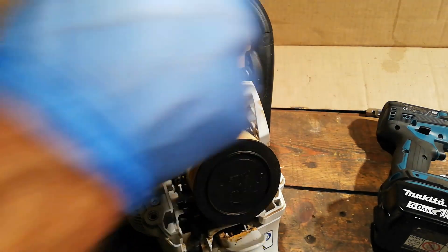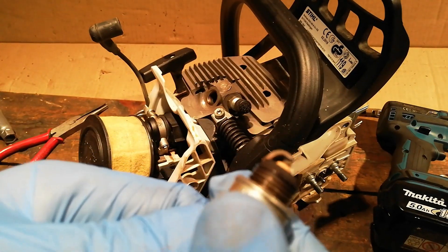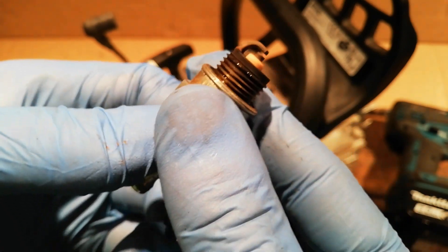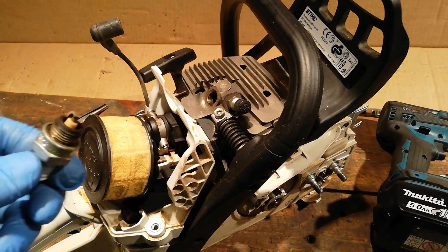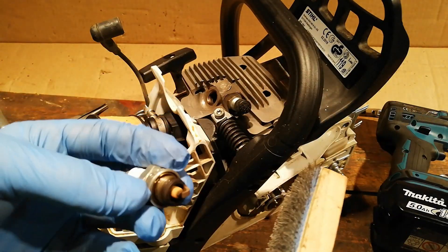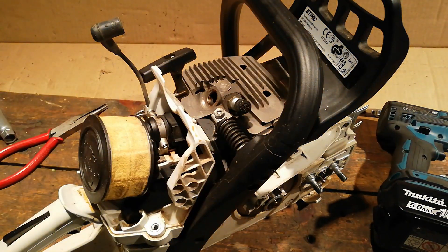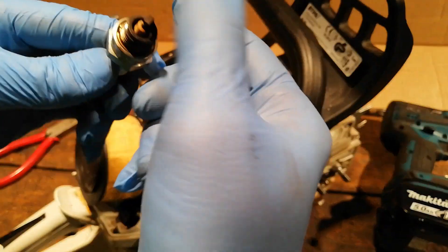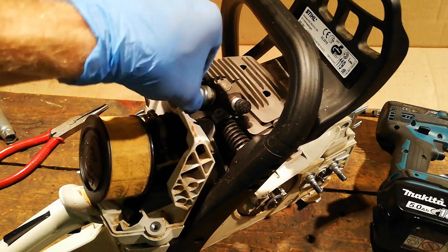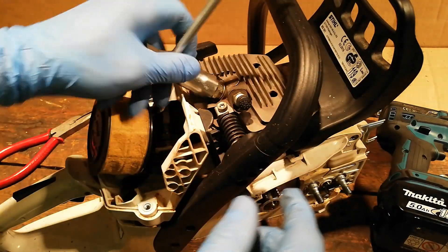A quick look at the spark plug as well. No great carbon build-up, nice brownish colour — happy with that. I'll give that a little tickle with the wire brush just to clean it up a bit. You don't have to change the spark plug every time — it's just a waste of money. Obviously if this was a customer who was paying for a proper service, yes I would change the spark plug. But this is a different kind of service — kind of like a service for a friend, as quick and as cheap as possible.